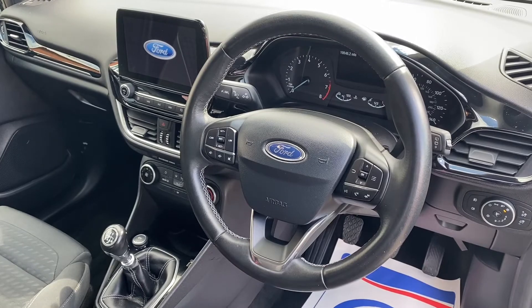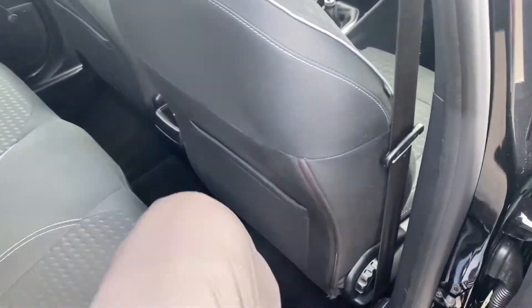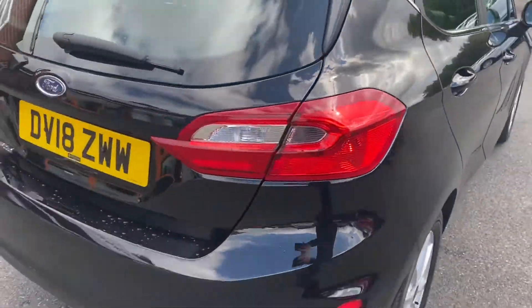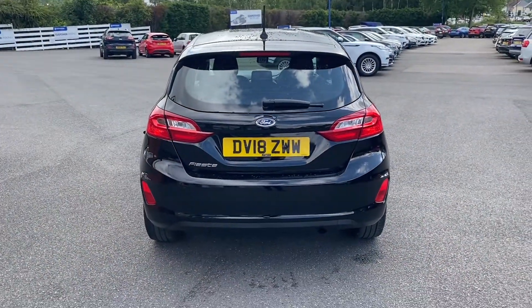We'll get on to the interior features a little bit later on in the video. I'll open up the back seat to show you the knee and legroom. This seat is in my driving position and I'm around 5 foot 10. As you can see, there's still a little bit of knee room there, but also plenty of headroom for comfortability.